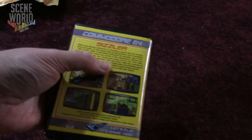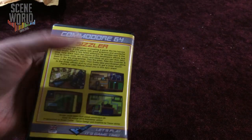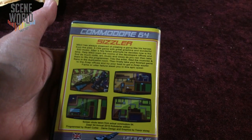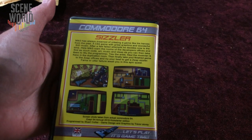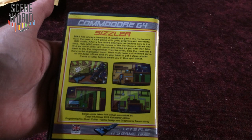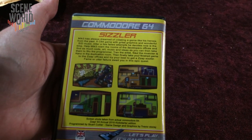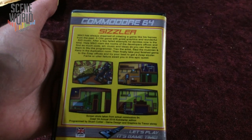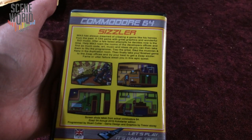Emulating the classic imagined style packaging — Sizzler. Mick Free has always dreamed of creating a game like his heroes from the past: a C64 game with great graphics and wonderful SID music. After a few failed attempts, he decides now is the time. Help Mick Free roam the rooms of the developers' offices and find as much code, art, music, and ideas as you can.